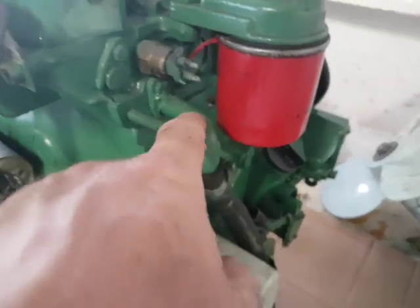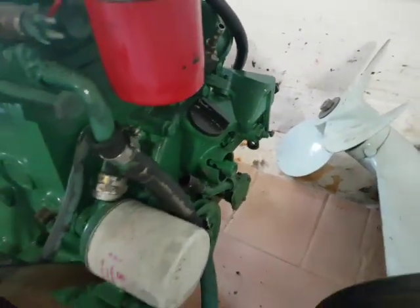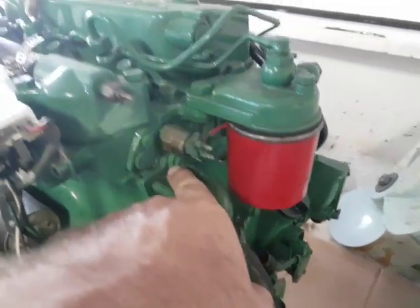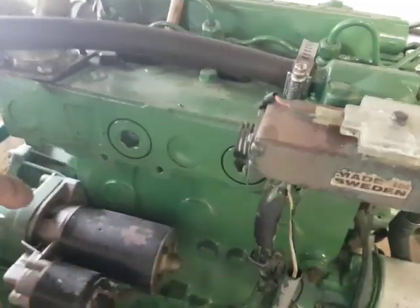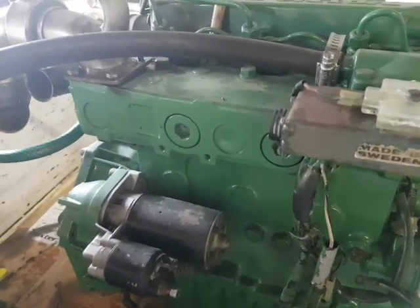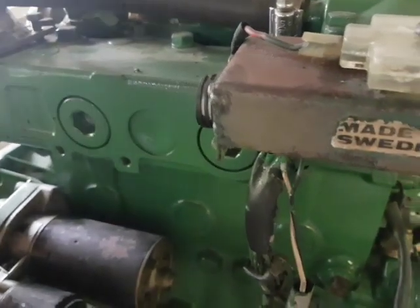I'm pumping water into the engine over here, where it has to be pumped from the water pump. Water is now circulating through this. The question is: is water going to come out over here or over there, and if it's coming out over there, where is the other connection?